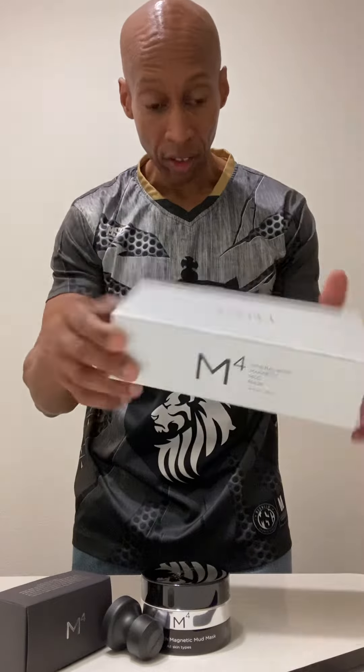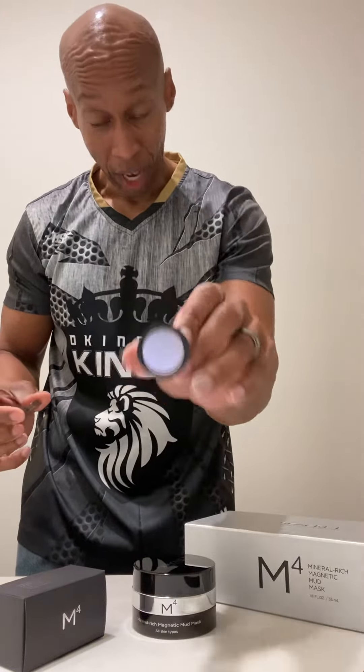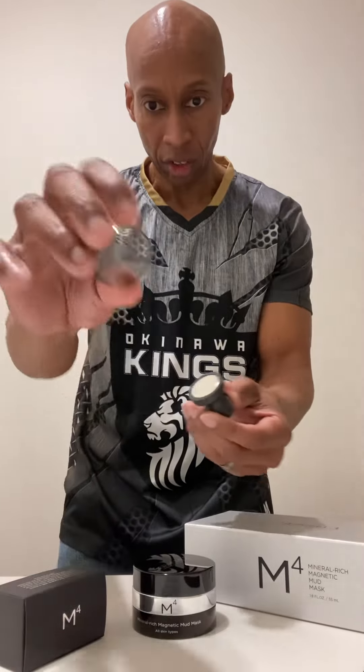I'm going to let you know what the contents are. This is the box that it comes in. Right here is the applicator. Here is the mineral rich mud. And in the box you have a magnet. You take this and place it over the magnet.